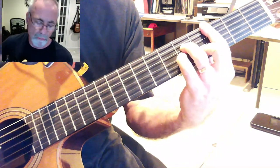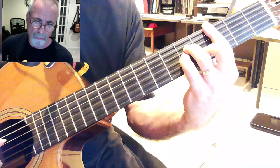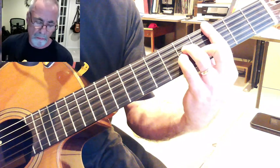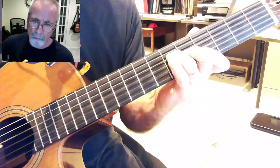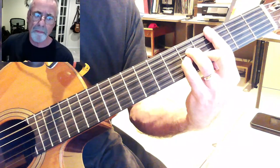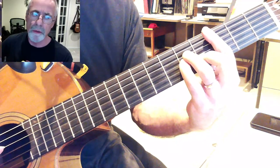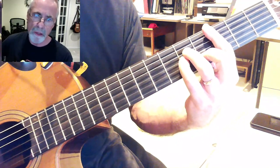And that's the A part together. That's enough for now. It's quite a few changes — they're pretty interesting to do. Take your time, go nice and slow.